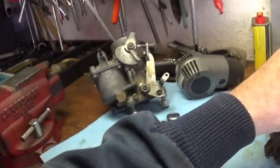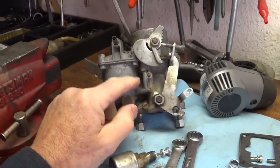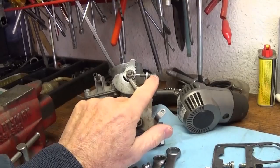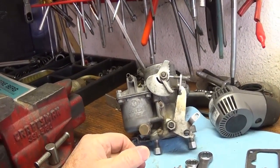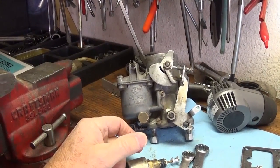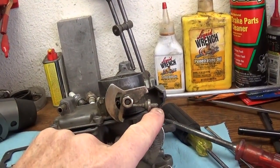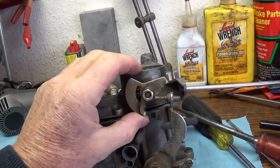Now, unlike these early carburetors — here's a Solex 34 PICT-1 — if you want to adjust that idle, you'd go for the idle adjustment screw. Maybe you've got a neighbor or a friend who thinks they know all about these old carbureted engines, and the first thing they're going to do is go for that same screw. That's not the right thing to do on this model of carburetor.